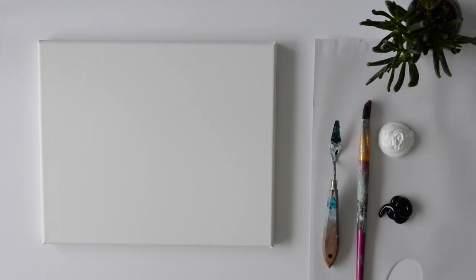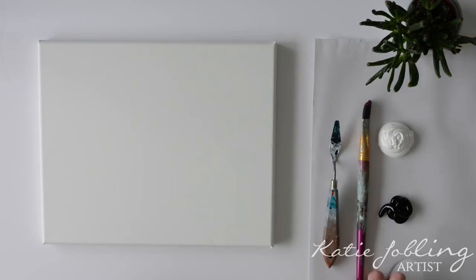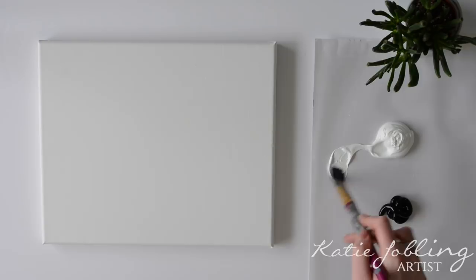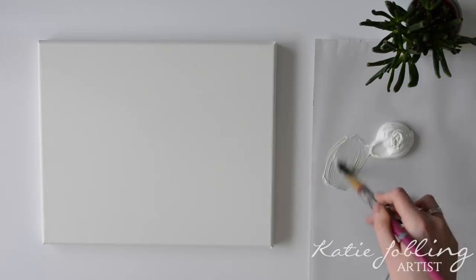I've got my palette knife and my paintbrush, and I've got my titanium white and black. First we're going to put in the background, which is the sky. So take your paintbrush — this is a medium-sized paintbrush — and we're just going to wet it a little bit with some water. We're going to mix some white and a little bit of black, just to make a sort of off-white slash grey, and we're just going to start putting that onto the canvas.